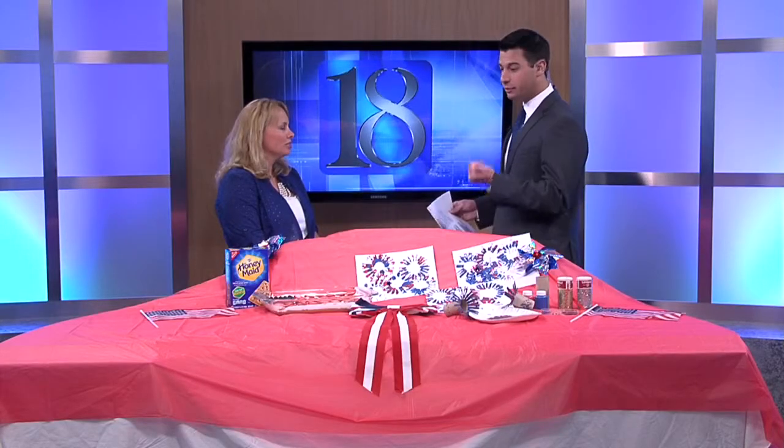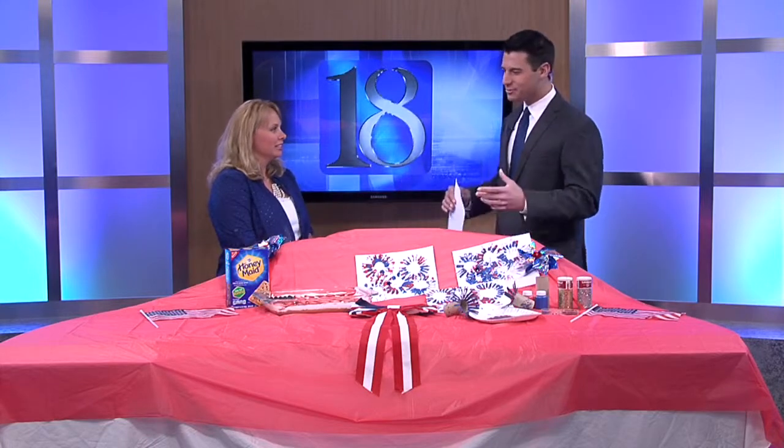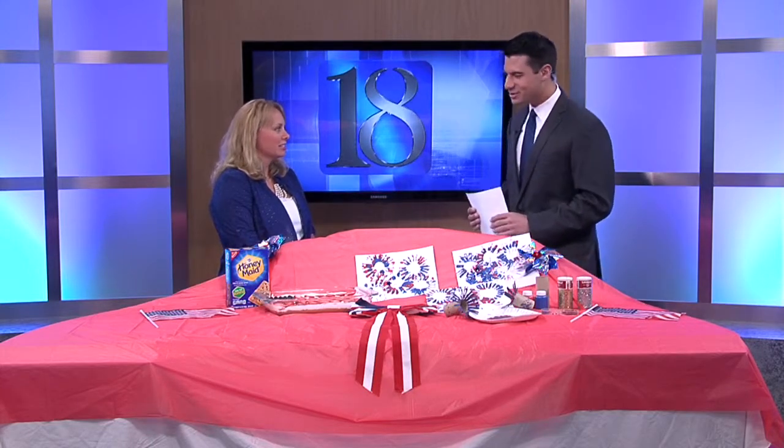Beth Carlson, publisher of Macaroni Kid Lafayette, is on Facebook and Twitter — she's a good follow to have, especially as summer comes up and you need more activities. Thanks so much.